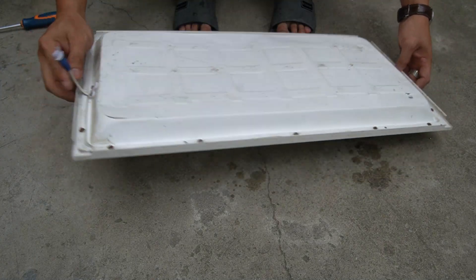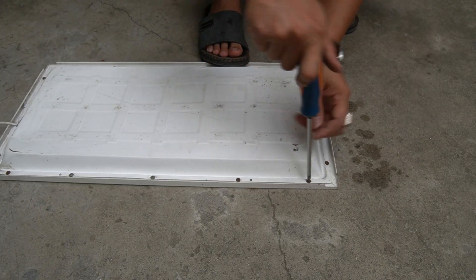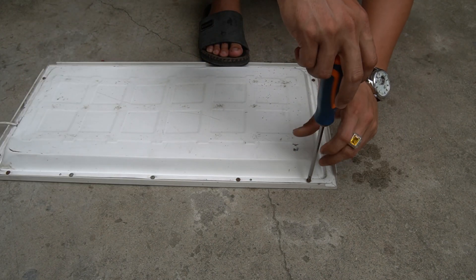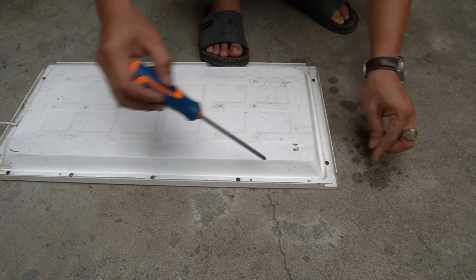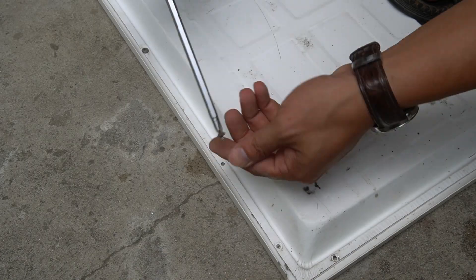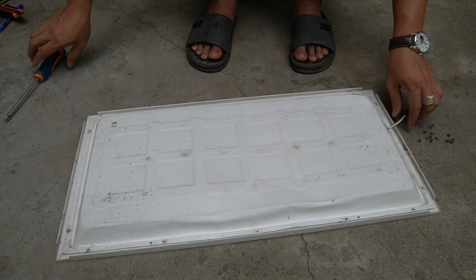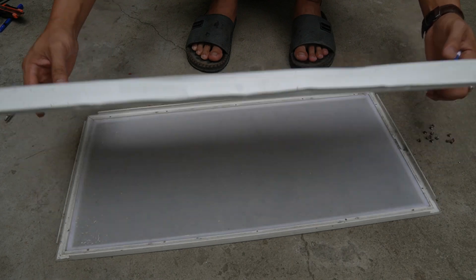I will reveal to you some great light bulb recycling tips. Please follow the steps I have done. First, I used a broken LED box light. Then I used a screwdriver to remove each screw on the light box.